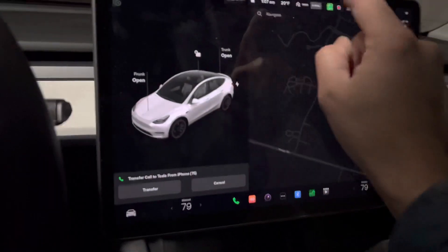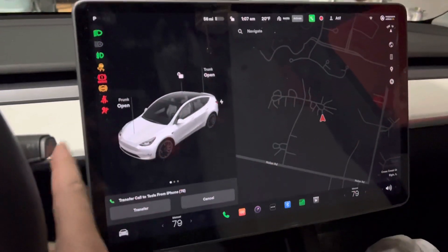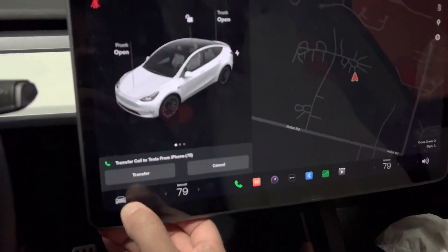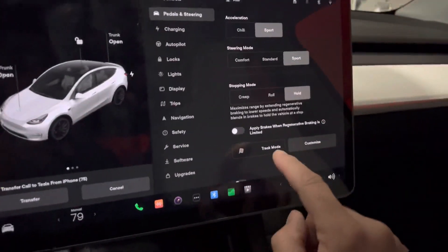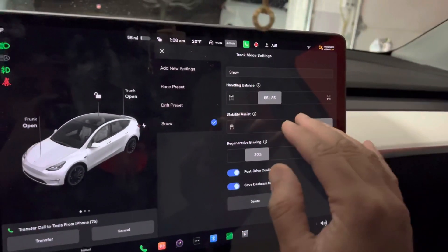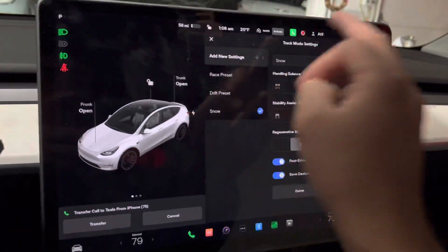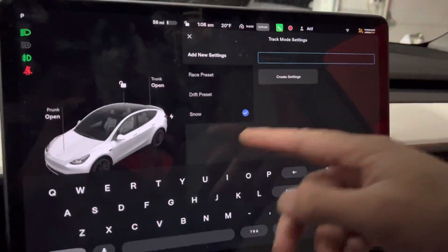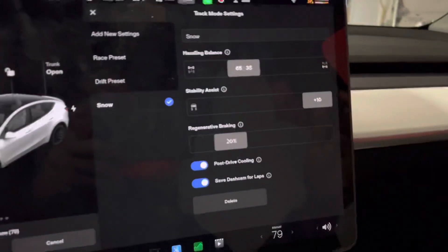What you want to do is find track mode — your car has to be in park. Turn your car on, hit the little car icon, go to Pedals and Steering, and right here is track mode. Hit Customize and it's going to open up this menu. Usually you have Race and Drift presets. Just hit Add New Setting, name it 'Snow,' and then you get to this option where you can control your car.